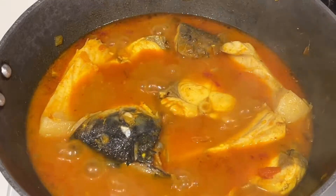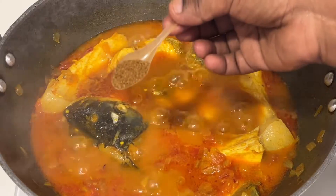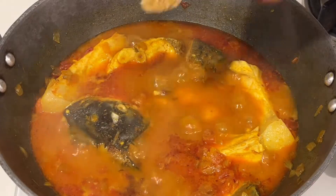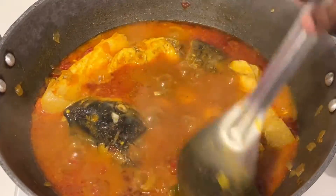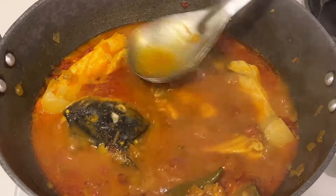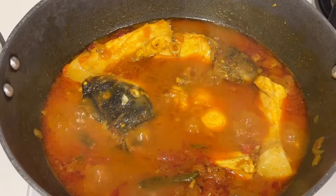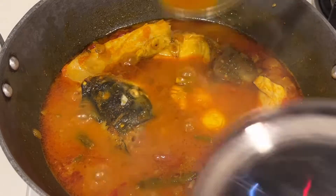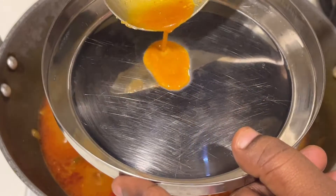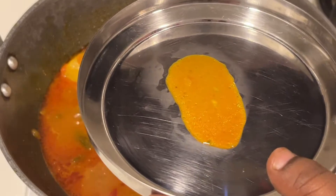For regular fish curry we have a thin gravy. After that, add one teaspoon of cumin powder and one teaspoon of dhania powder, that is coriander powder. You can observe that the gravy is reducing little by little.